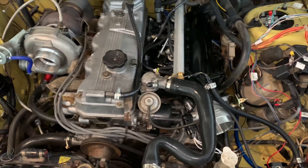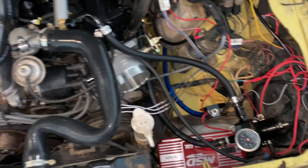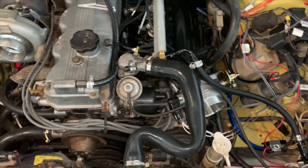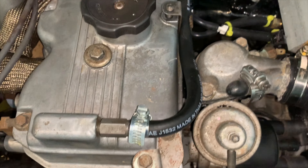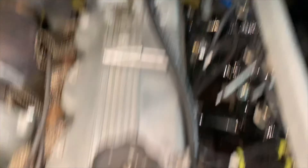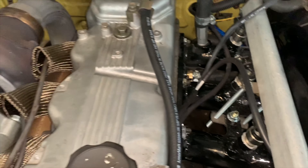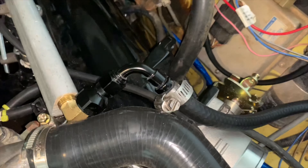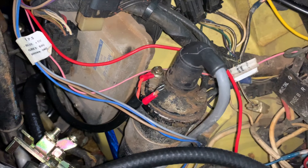We got a lot more done on the fuel side — the fuel loop is now a complete continuous loop. The PCV valve goes to the vacuum port, and that has a one-way valve, so no issue there. I can technically prime the fuel system now to check for leaks, but we haven't gotten that far yet.